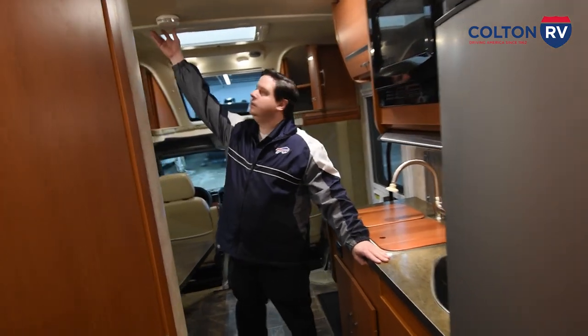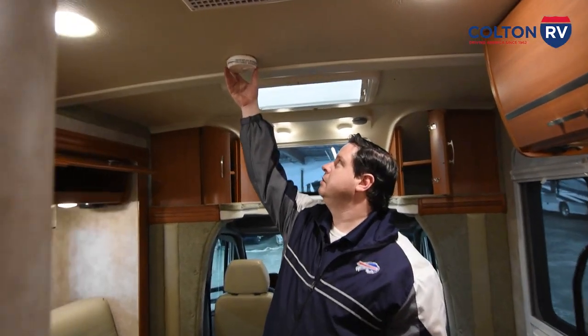Also, you have your smoke detector up here. It's a good idea to check your smoke detector every once in a while to make sure it's working correctly — hit the test button and make sure you get a beep out of it.